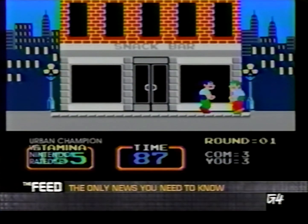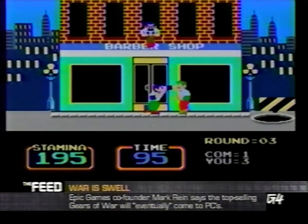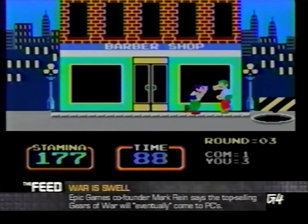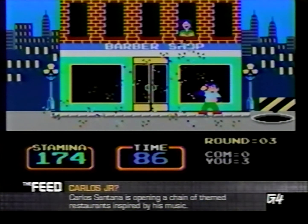Urban Champion just goes to remind us how far we've come in gang violence. I haven't had this much girly street-flapping since Leonardo DiCaprio took on the gangs of New York. The resolution comes from your opponents plummeting down an open sewer, as onlookers from above shower you with confetti.